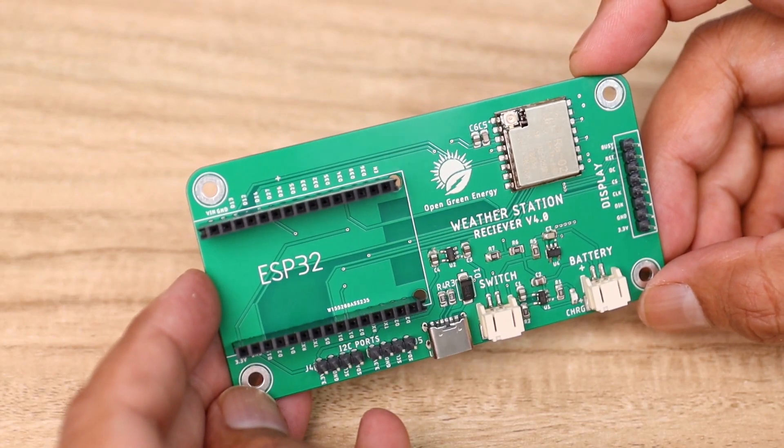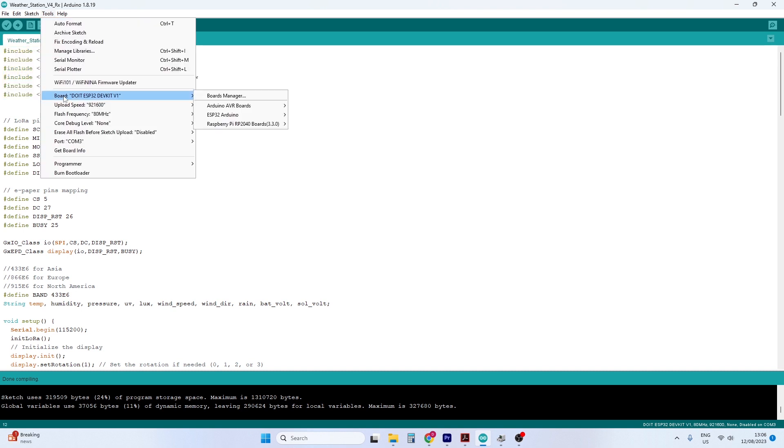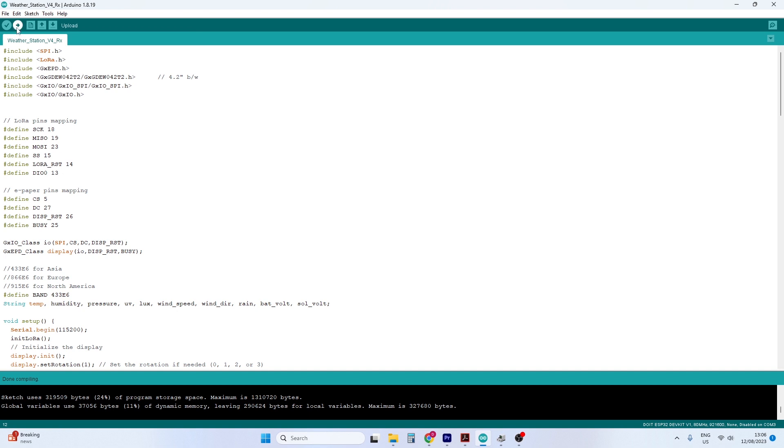Now the PCB board is ready. The next step is to upload the code into the ESP32 board. You can download the Arduino code from my website or Instructables — the link is given in the video description. First, you have to install all the libraries. Then set the correct board and COM port number, and then hit the Upload button.